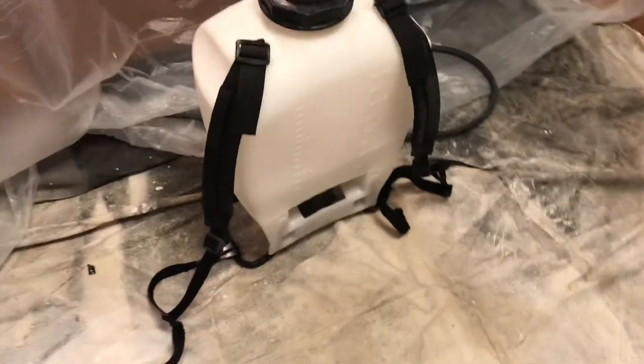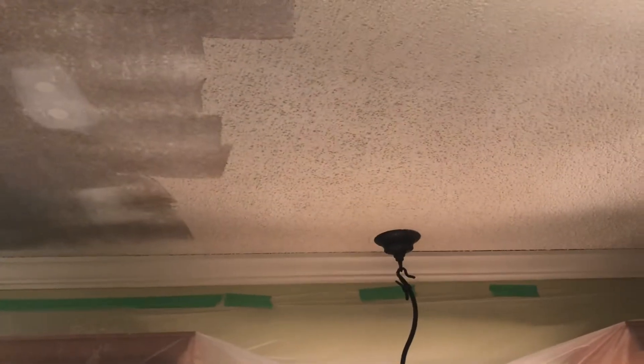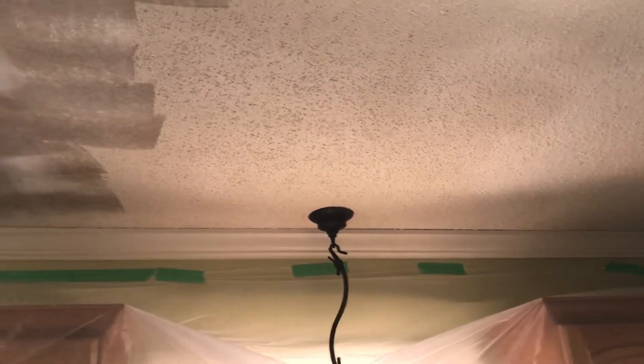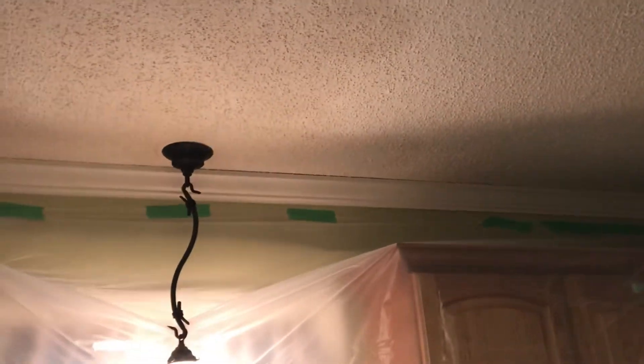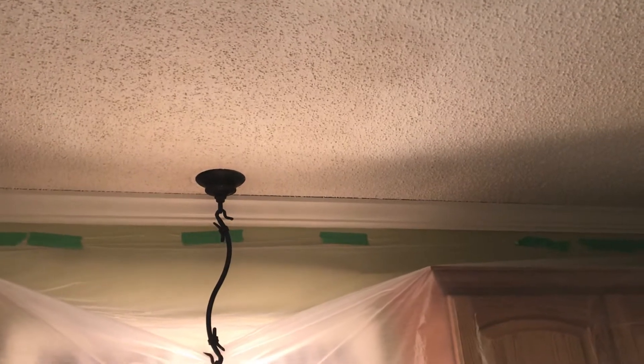I'm taking a battery operated backpack sprayer, filling it up with warm water about halfway, and just spraying it and giving it one coat. Now this has never been painted before, so it's soaking up pretty quick. In most cases you'll need to put maybe as many as two coats of water on it — spray it one time, let it set for maybe a minute or two to soak in, and then spray it a second time.